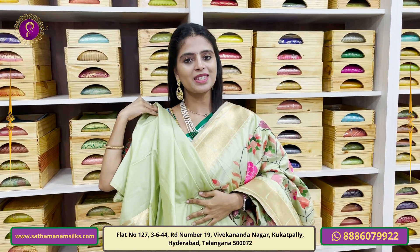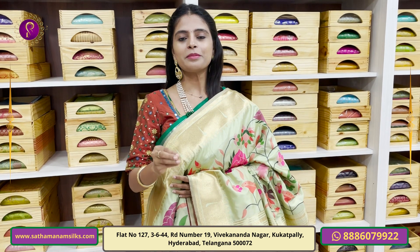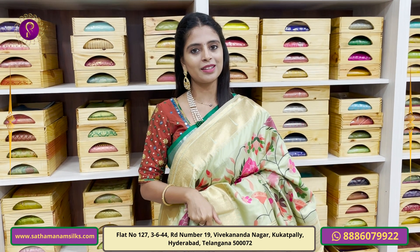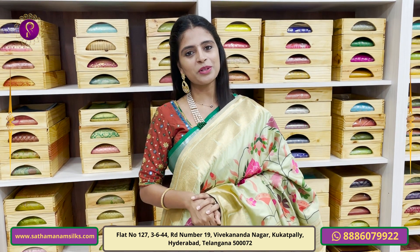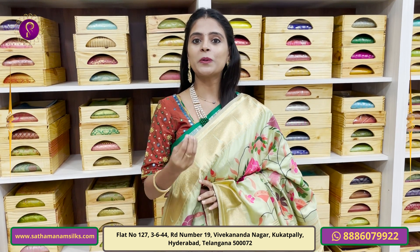In this episode we have seen a complete high fancy Banarasi pattern collection. To purchase, simply take a screenshot and message our WhatsApp number. Do mention in the comments what collection you'd like to see next time. If you subscribe to the channel, you will get a 10% discount. See you in the next episode. Bye.